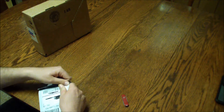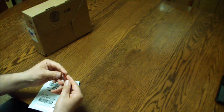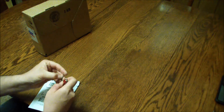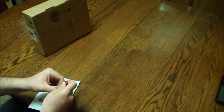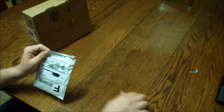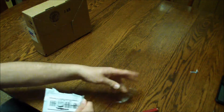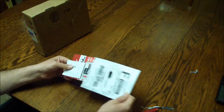So we'll unbox this together. I got my Swiss Army knife — there we go. Watch the door, anyway. Throw that out of the way, see what we got here.